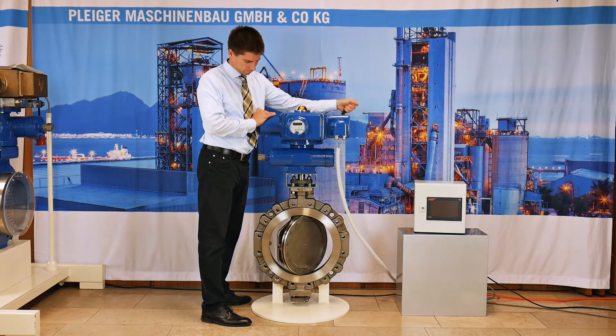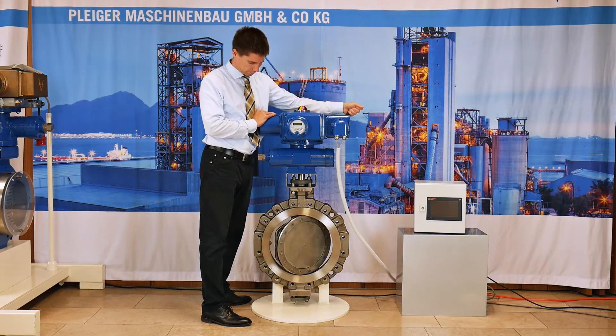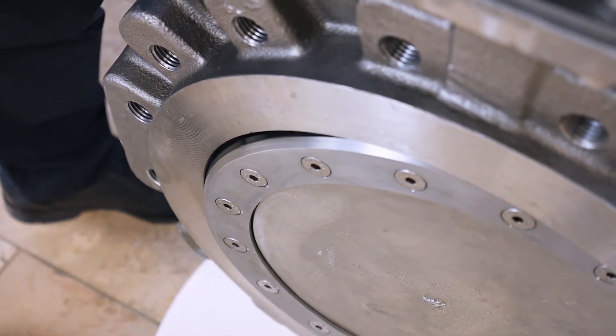With this pump, it is possible to operate the actuator, respectively the valve, manually. Turn the hand pump from mid position to open or close and operate the lever of the hand pump.